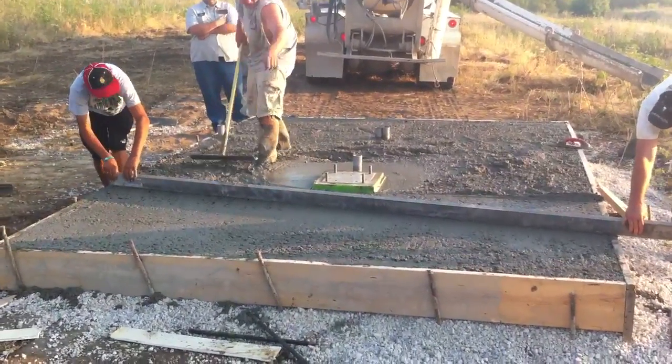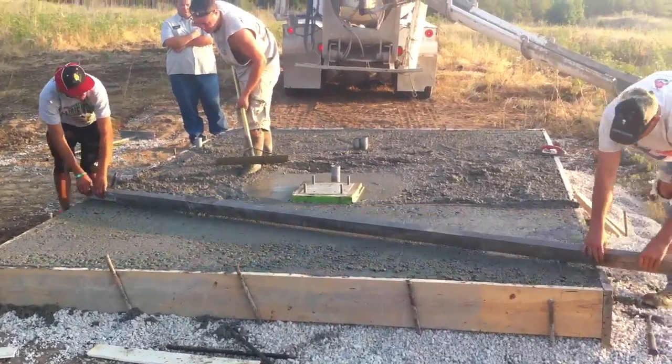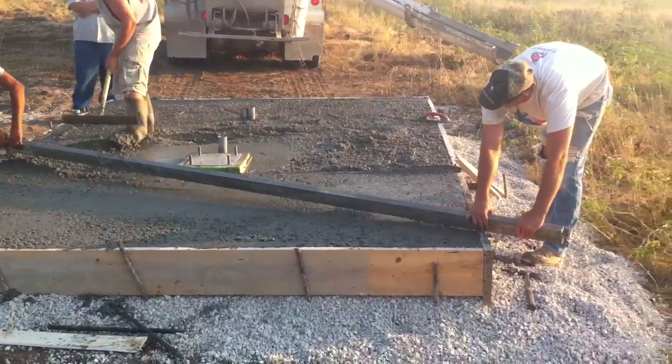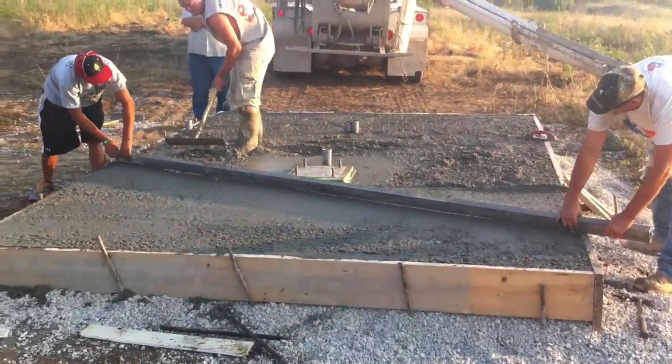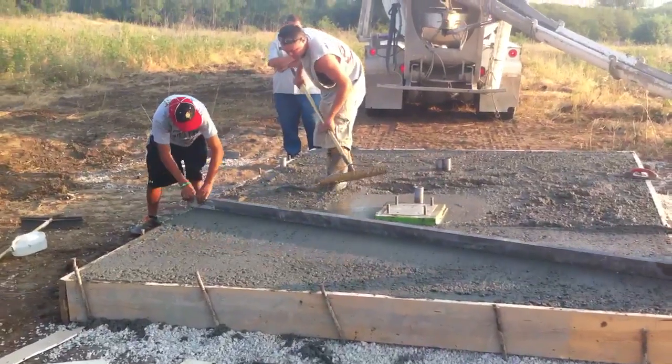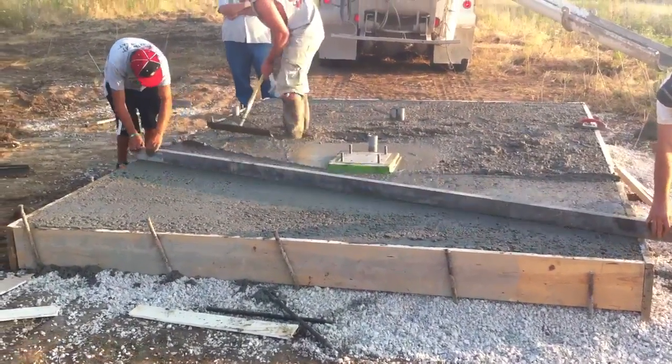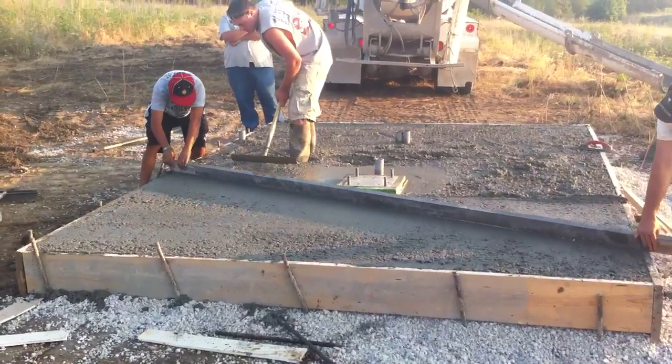It's all poured in there. Now they're forming it. Getting it leveled off here. Look at the width of that board — that's how deep on the edges this pour actually is.